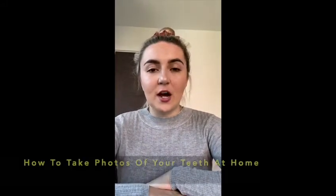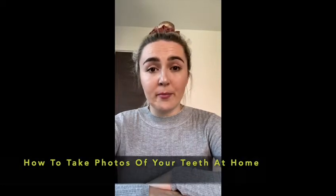Hello everyone, my name is Charlie and I work at Weybridge Orthodontics. I'm a dental nurse there and I'm doing this video to help you take photos of your teeth from the safety of your home.